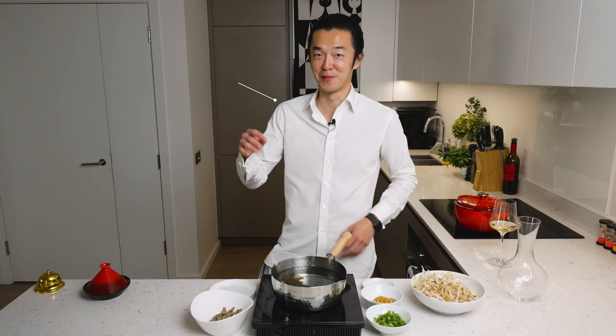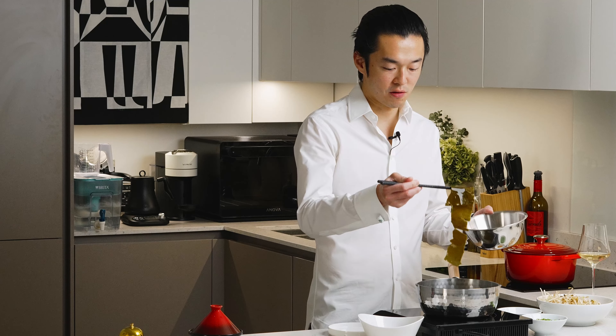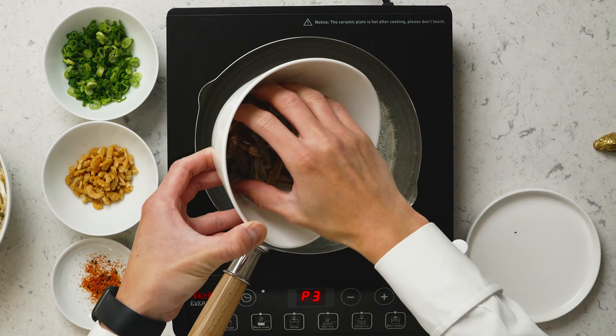All right, once we've reached a bare simmer, we take out the kombu. They have imparted nature's MSG to this lovely broth. You can use them to make a salad later, if you wish. And then we add the dry anchovies.